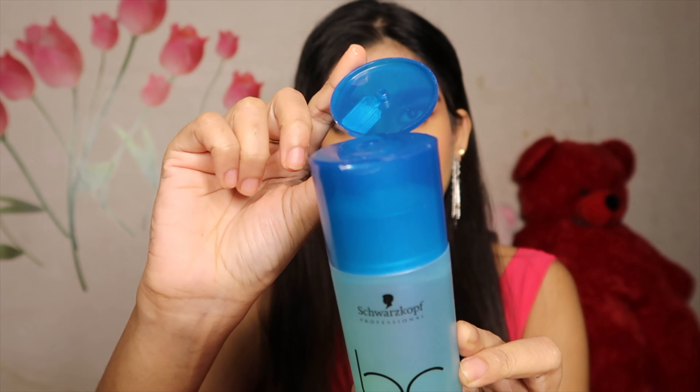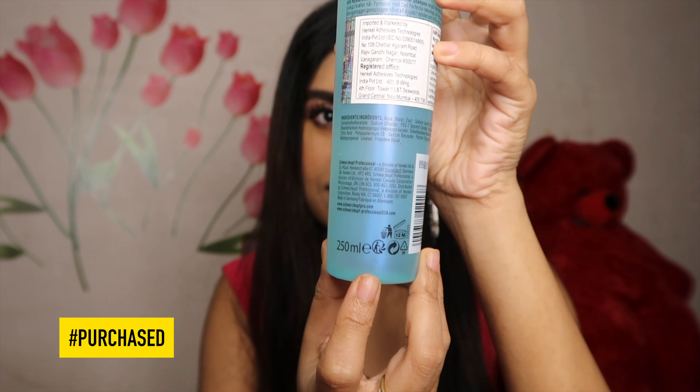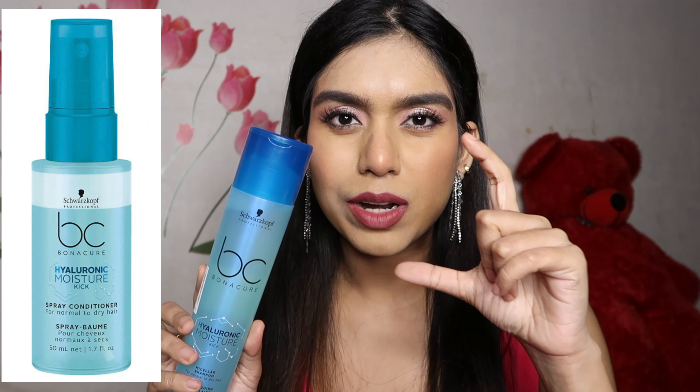Let's start off from the basic things: the pricing and the quantity. Whenever you purchase anything from the Bonacure range specifically, you will pay 900 rupees for 250ml, which is a little bit expensive and they barely give any discount. I got mine from Foxy and had to pay the full amount. This is the Hyaluronic Moisture Geek Micellar Shampoo.